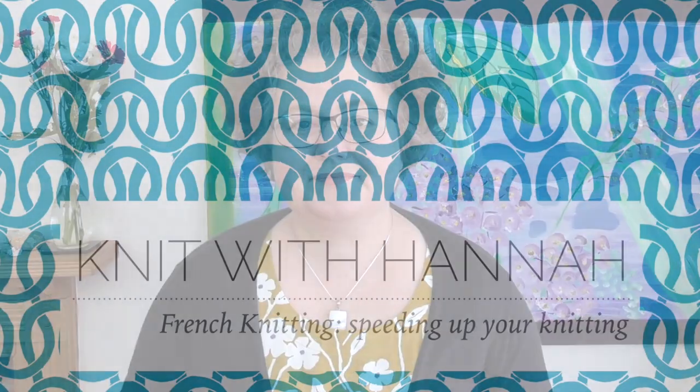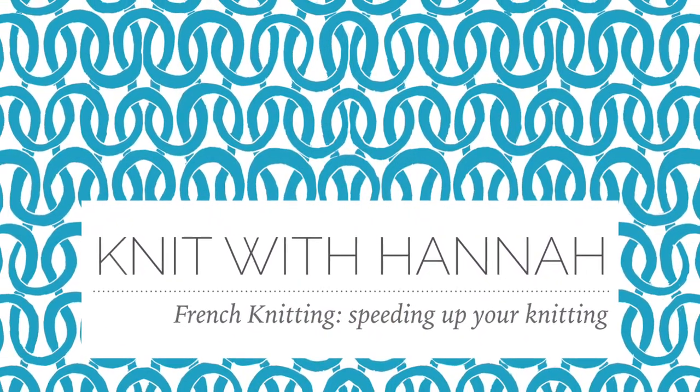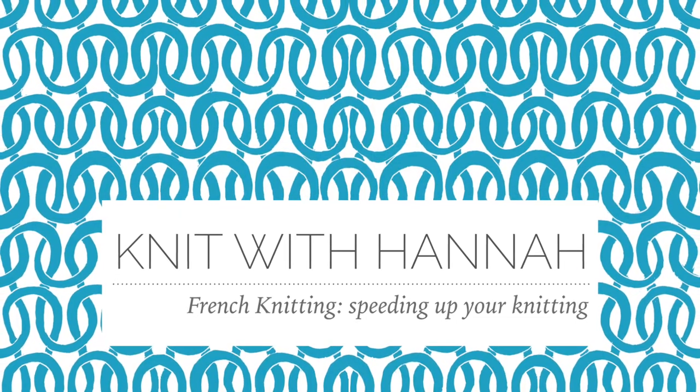Hi, welcome to Knit with Hannah. Today I'm going to help you do some speedy French knitting. I'm Hannah, and I'm here with Knitting Natter to help you learn to knit the easy way. We're doing speed knitting today and the most important thing to remember is that we're using our French knitting spool.